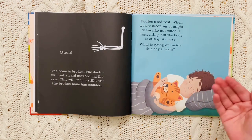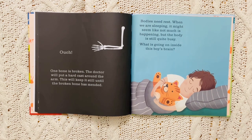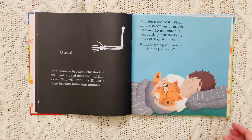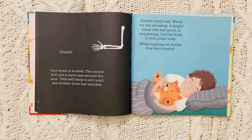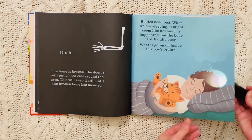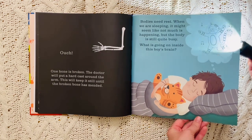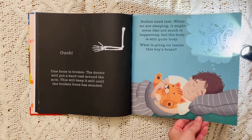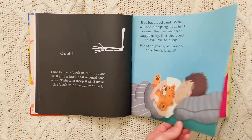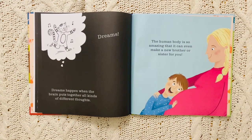Bodies need rest. When we are sleeping, it might seem like not much is happening, but the body is still quite busy. What is going on inside this boy's brain? He's dreaming — dreaming of a cat dancing and singing. Dreams happen when the brain puts together all kinds of different thoughts.